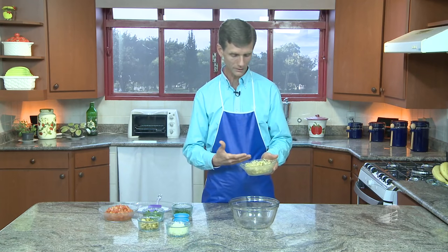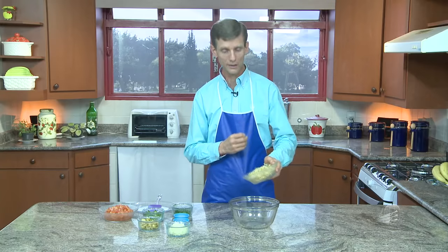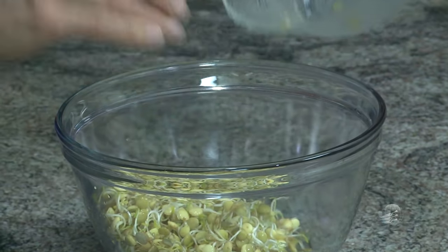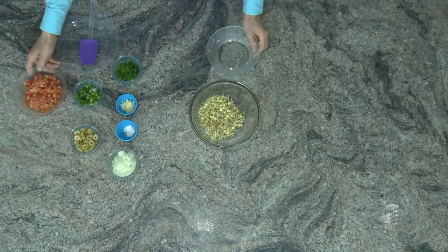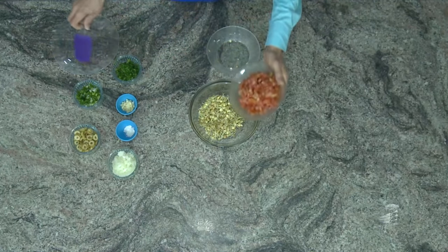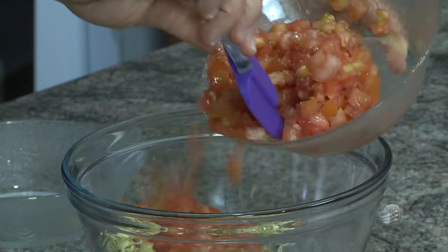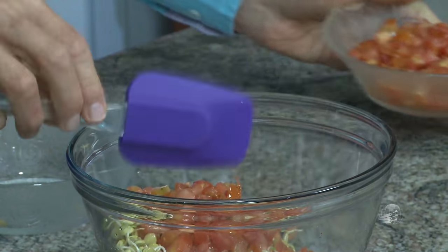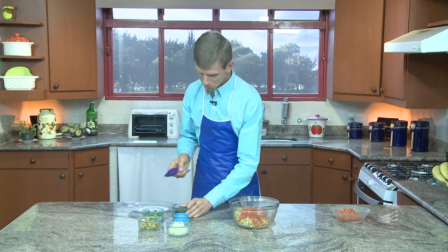Para fazer a salada de lentilha germinada, coloca tudo aqui — está tudo já preparado. Acrescente o tempero que você quiser. Você coloca bastante tomate. Aí eu coloco salsinha, ou no lugar de salsinha você pode usar também coentro.